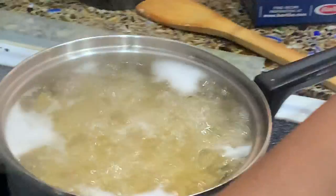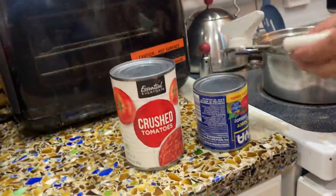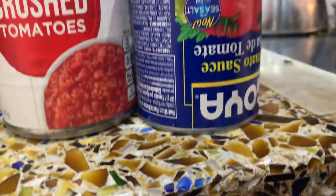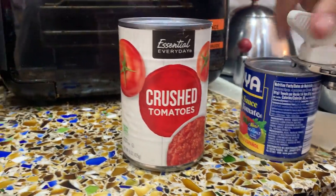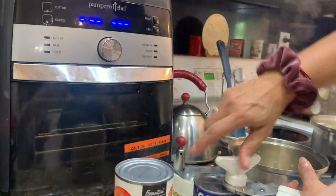The pasta is cooking. While we're waiting, you'll hear the timer — it'll be very loud. The garlic smells good, so does the pasta. Smells delicious. To make this sauce, you'll need crushed tomatoes and tomato sauce — salsa de tomate. Tomate. Very good. I'm learning.